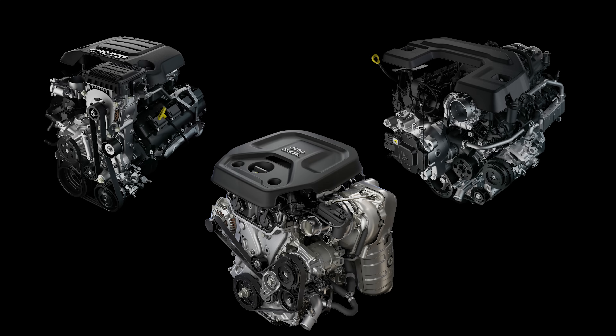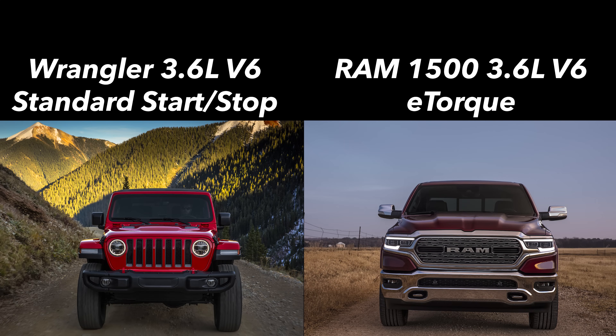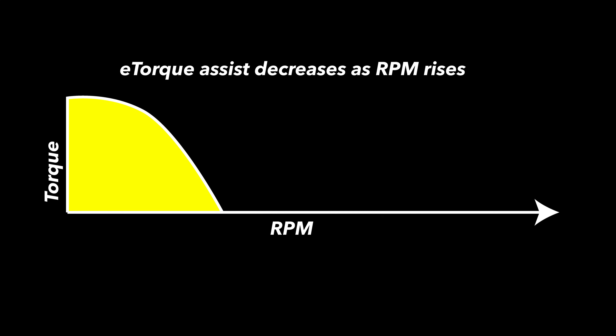Adding to the confusion a little bit, FCA also has a 3.6-liter V6 engine with a traditional start-stop system, but that's different because it uses the regular 12-volt battery pack and basically a beefier starter motor. That's not what's happening in the e-torque system, because e-torque uses that larger motor generator unit for torque fill — when the motor is assisting the engine — but this only happens at certain speeds, and that's important to keep in mind.